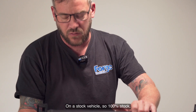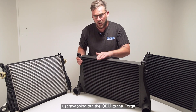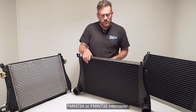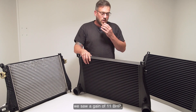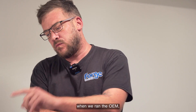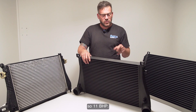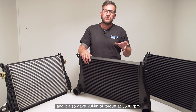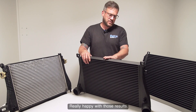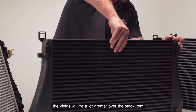We had some really good results from testing. On a completely stock vehicle — just swapping out the OEM for the Forge FM INT 24 or 32 intercooler — we saw a gain of 11 brake horsepower. The test was actually conducted on a hotter day than when we ran the OEM, so 11 brake horsepower and 20 Newton metres of torque at 5,500 RPM. We're really happy with those results. On a tuned vehicle, the yields will be a lot greater over the stock item.